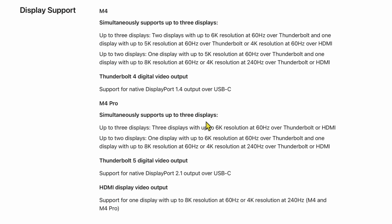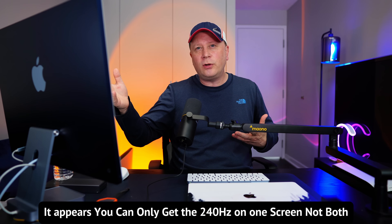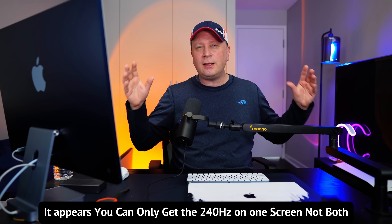For display support, both the M4 and M4 Pro versions can support up to three external displays. However, with three displays you're capped at 60Hz on all of them. If you go with just two displays, you can get up to 240Hz on both models. So if you want higher refresh rates, you'll need to stick with two displays.